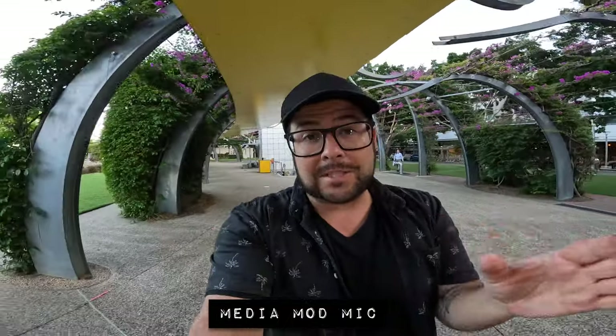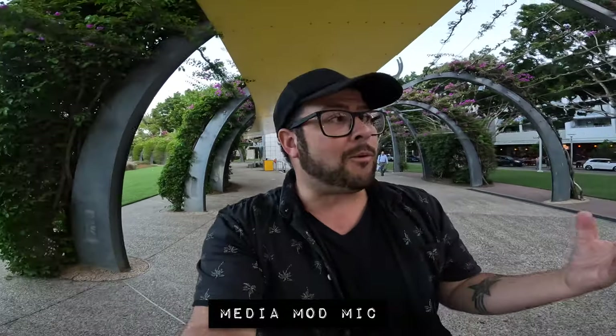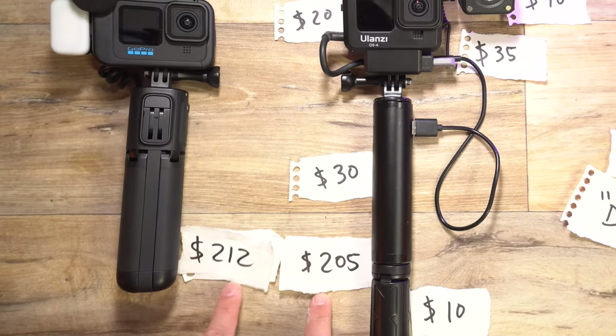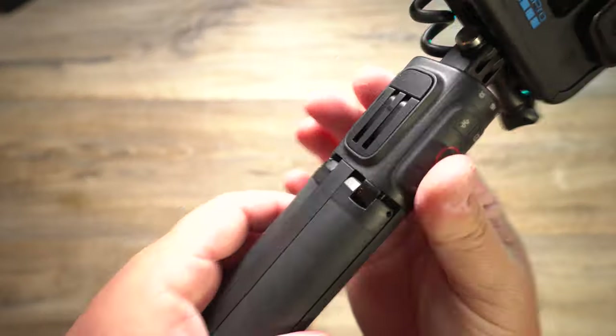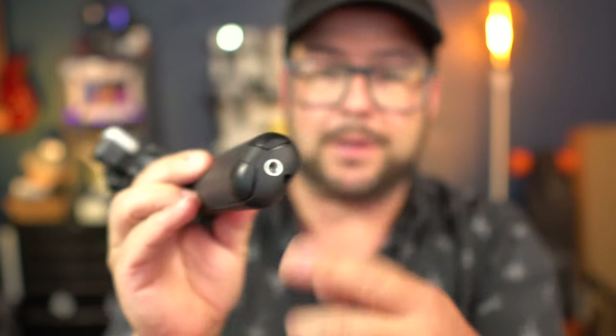I'm using the Volta grip and the Media Mod microphone — this is what it sounds like. Check one, two. And the setup now comes in at $212 versus $205. In my opinion I like the GoPro setup better. I like it being all compact and just right there, able to just fit in your hand and ready to go. Plus the Volta has this pop-out mount for extra mounting and a screw thread on the bottom so you can attach it to a longer selfie pole.